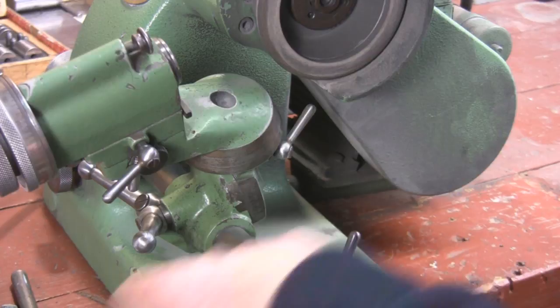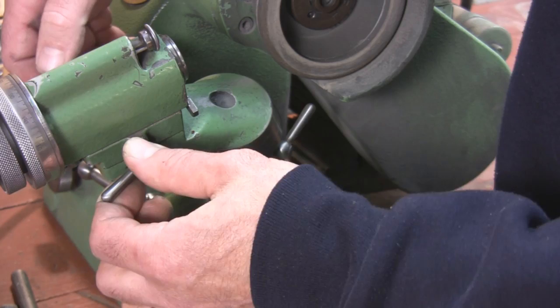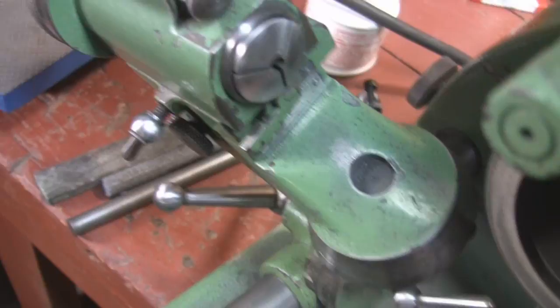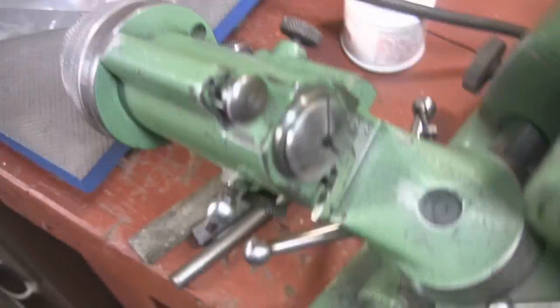A few other knobs: loosening this knob lets the whole assembly move back and forth, and then you can lock it. By loosening this knob on the side of the collet, you can slide this whole thing back and forth. For fine adjustment, you lock this side and use the screw to move it in and out. You're going to see me use that.